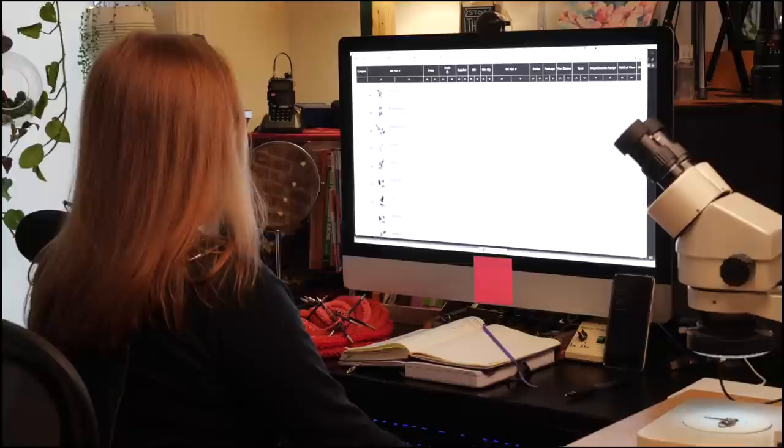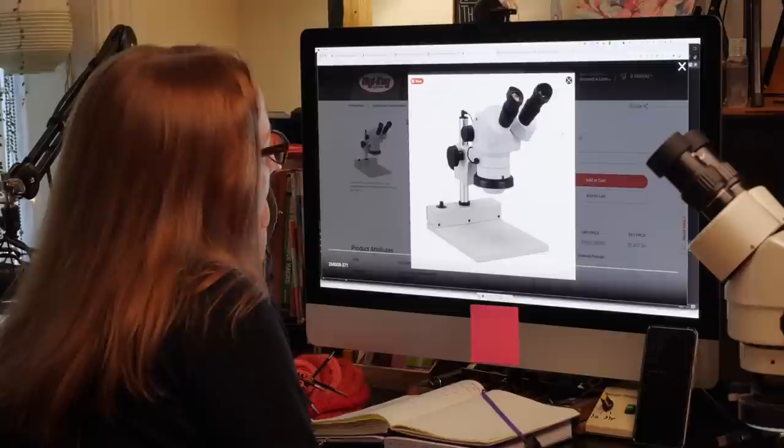Digikey carries everything you need from tweezers to hot air rework stations and ships super fast. After borrowing David's microscope, Becky notes she needs to get one. Of course, Digikey has those too. After taking apart the Halo Band, Vanessa and Becky sat down to compare notes.